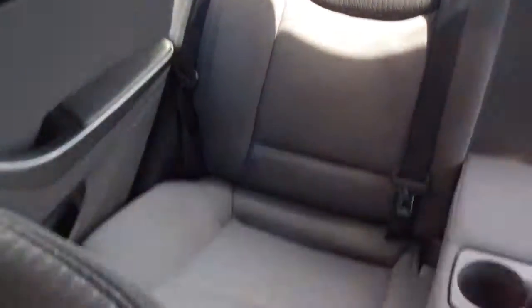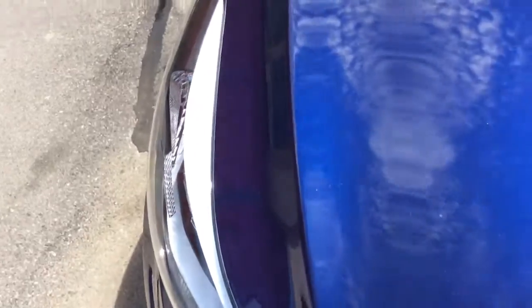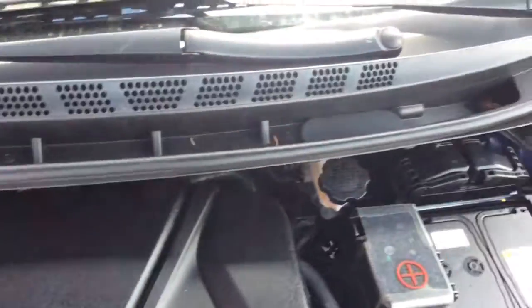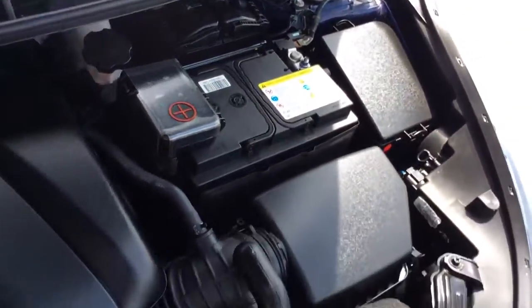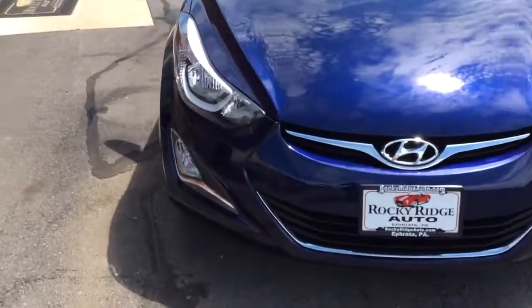I'll show you the nice clean vehicle inside and out, with an armrest that folds out. Let's take a look at the exterior as well as under the hood. This Elantra just came in and went through our in-house service department, where it got a fresh Pennsylvania State inspection and a fresh oil change — comes fully serviced, inspected, and ready to go. Also, the advantage to buying a 2014 with low miles like this is all the remaining Hyundai factory warranty.